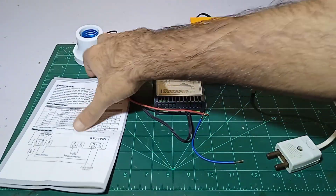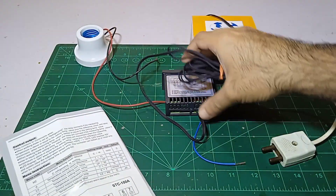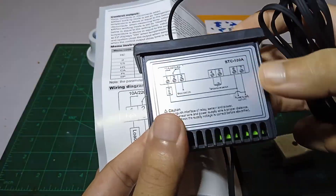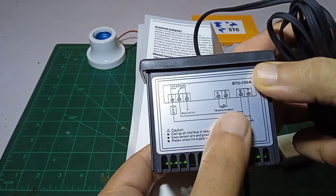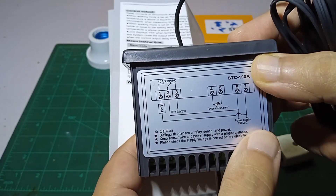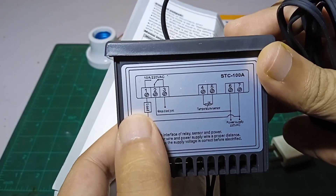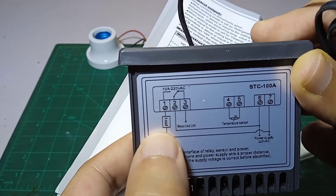The wiring is easy according to the diagram. We have to connect the temperature sensor on pins 4 and 6, which I have connected. Then we have to give 220V power on pins 6 and 7. From here, it is showing the neutral wire should be going directly into pin 2, and the load — like a heater — has to be connected on pin 7 as well.